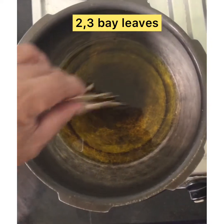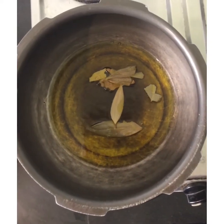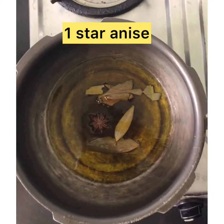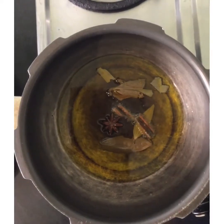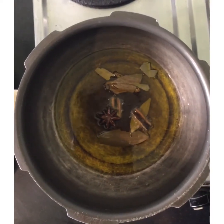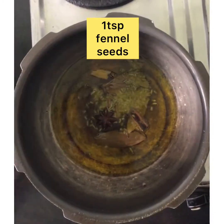Add 2-3 bay leaves, then add 1 star anise, 1 inch cinnamon, and 1 teaspoon fennel seeds to the hot oil.